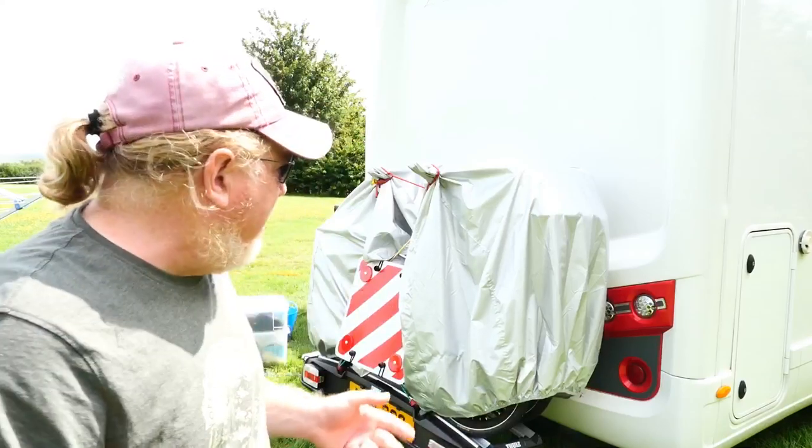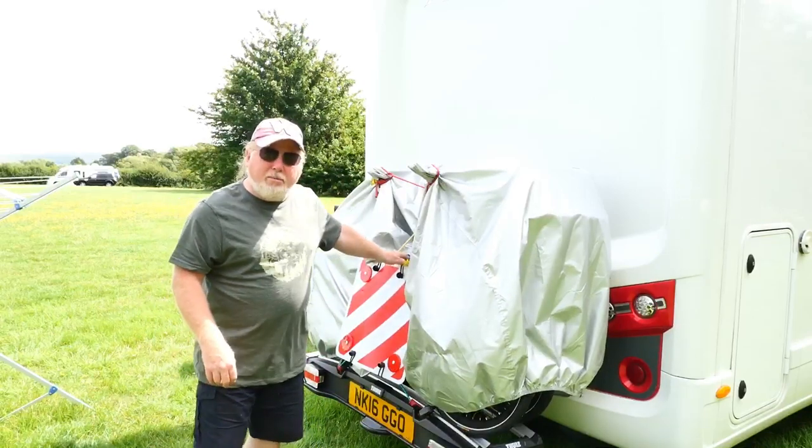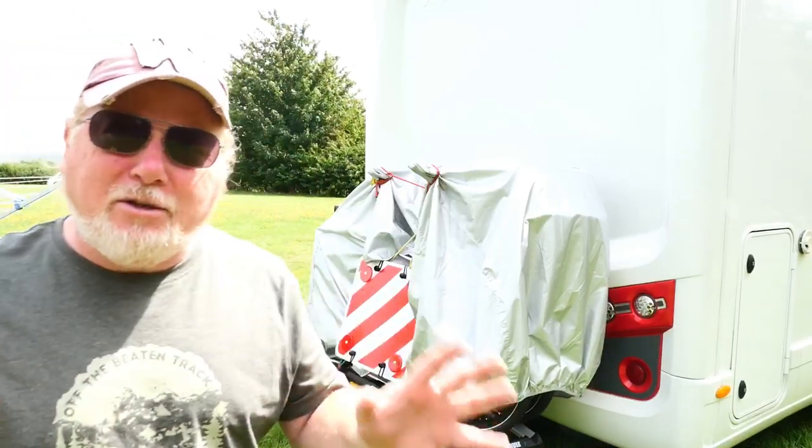It just clips on to the tow bar and sits there. I had to buy the upgraded one because each bicycle we have — the Whisper foldable torque electric bike — weighs 25 kilos a piece, so I had to buy the upgraded twin bike carrier that has a maximum capacity of 60 kilograms. Putting the bikes on the back also meant we needed to buy the bike cover.